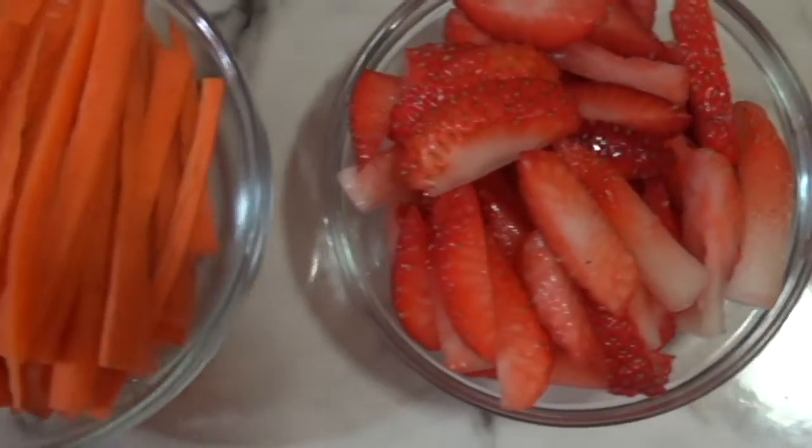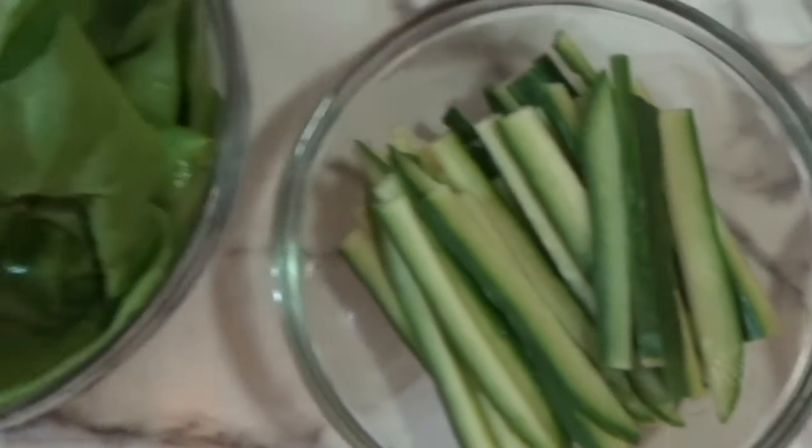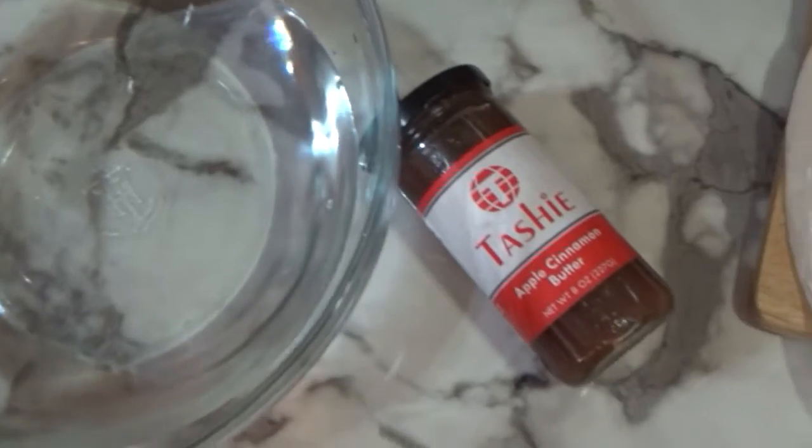Ingredients we will need: ginger, strawberry, carrot, cucumber, butter lettuce. Let's not forget about our room temperature water, our Tashi sauce, and our rice paper wraps.